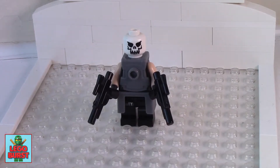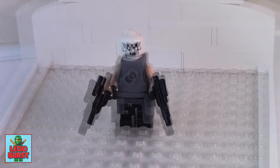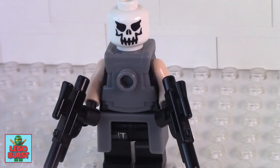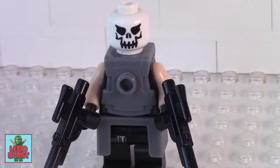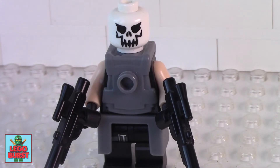Hello everyone and welcome to Lego Burst. This is a custom spotlight of my Crossbones minifigure. We'll all become a lot more familiar with Crossbones in the near future because he is going to be in Captain America Civil War. Of course we saw his origin story in The Winter Soldier.